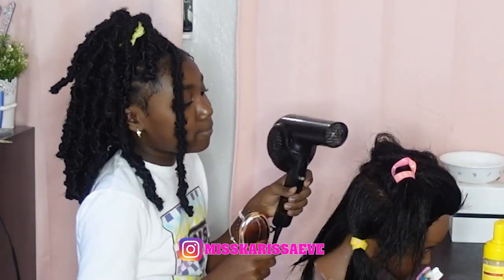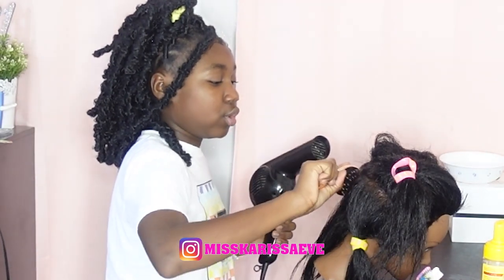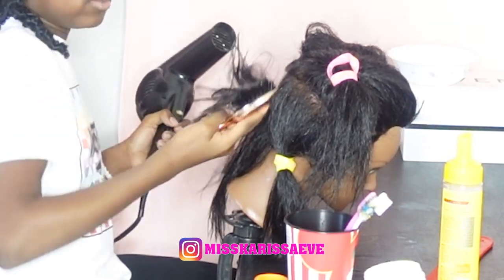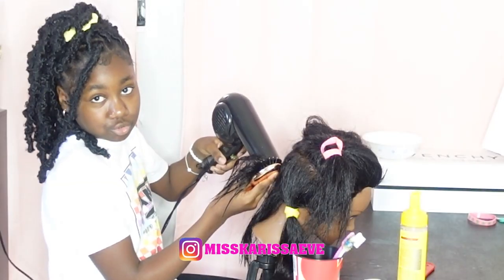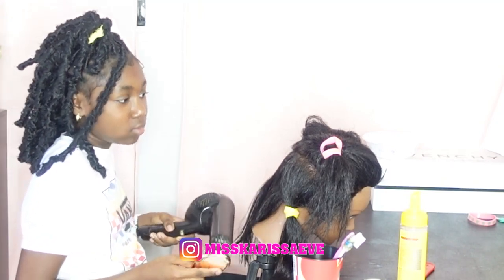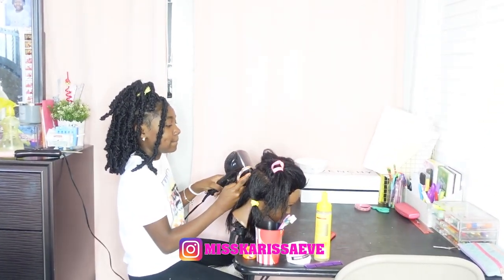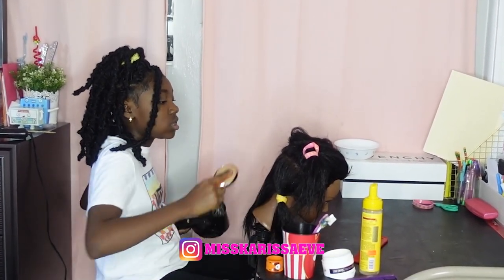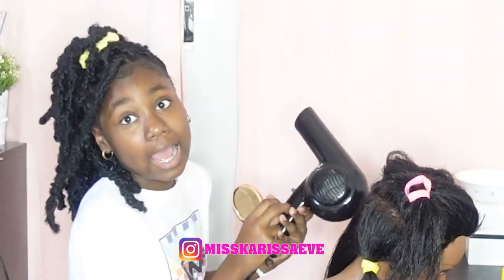Okay, before I get started I'm gonna show an example. When you blow dry, you grab the hair — not like right here — flip it over, blow dry, and pull down. Now we're gonna go in on high.